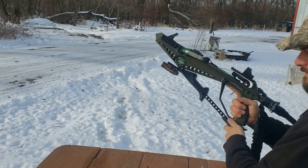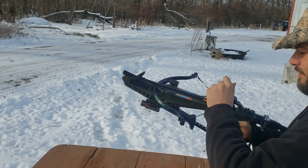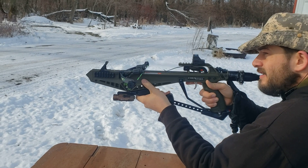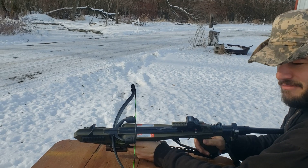It only really works for the first shot; after that I would just revert back to regular bolts, but it's a handy little thing. Nowhere near as cool as a magazine, but I think it's worth mentioning.